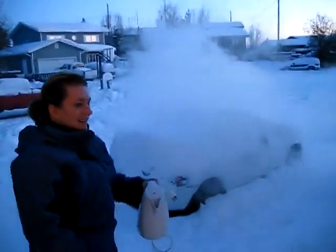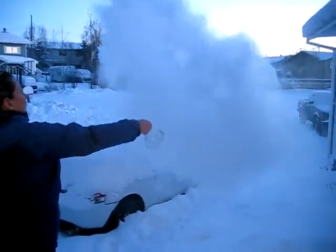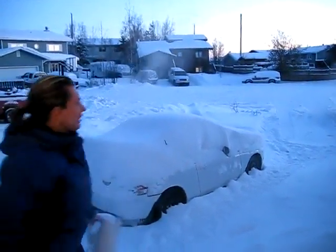Oh wow, that's amazing! Usually if it was warm out it would go kerplunk in the snow, but that's so cool — it's like instant fog! I know, that's crazy, hahaha!